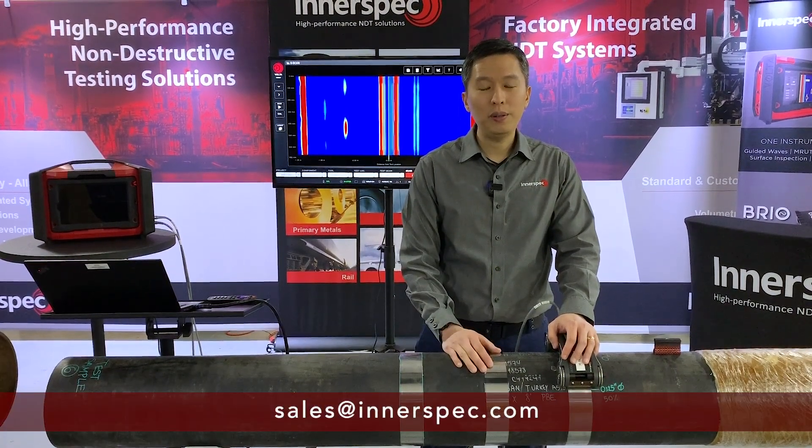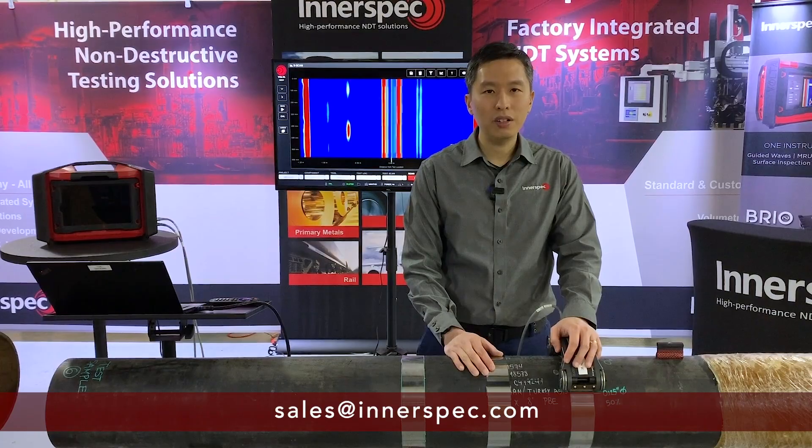If you have any questions, feel free to email us at sales@innerspec.com.